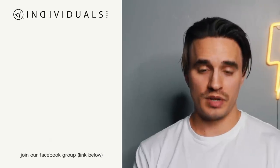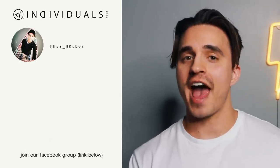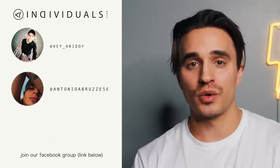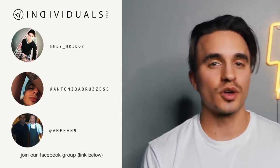Before I head out, it's time for the Individuals Inner Circle shout out! First up: Sha, next up Antonio, and last up Vishal — thank you all so much for the love and support. If you dug this video, please give it a nice big thumbs up, subscribe if you are new, and hit that notifications button. I'll see you all very soon — my name is Dre Drexler, Shaka brah!